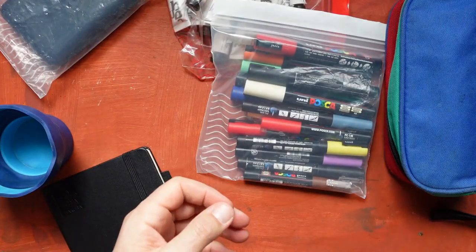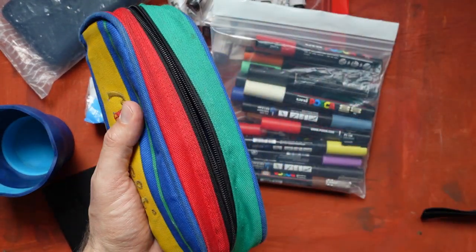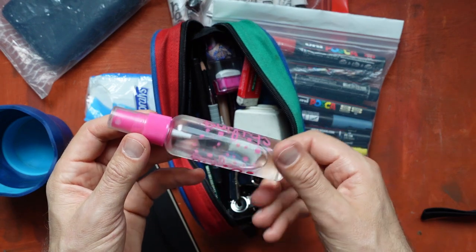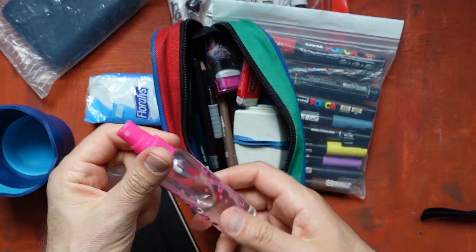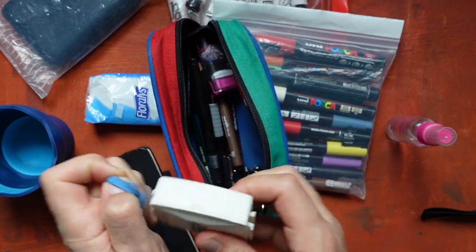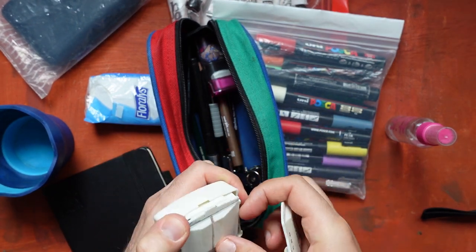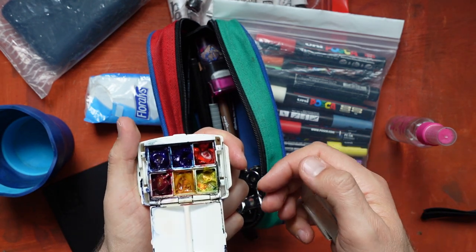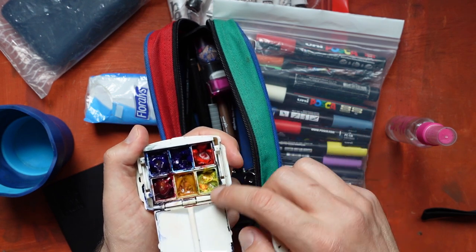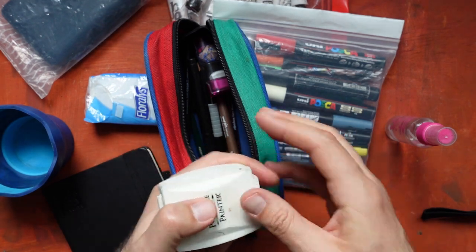Another item is tissues, and this case where I hold a spray bottle to activate gouache or to soak the paper. Another item is this portable watercolor palette. I have six colors here — two blues, two reds, two yellows — and it's very convenient when traveling or when you want to set up sketching in a very minimalistic way.